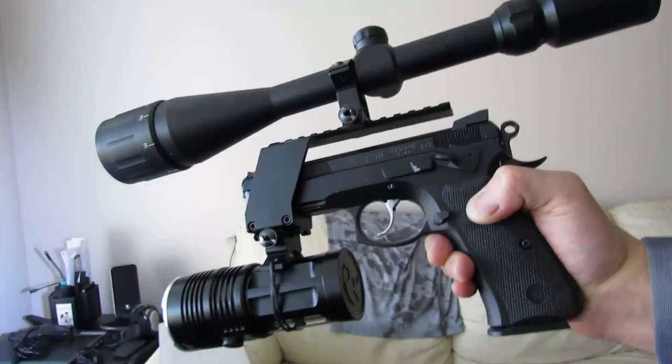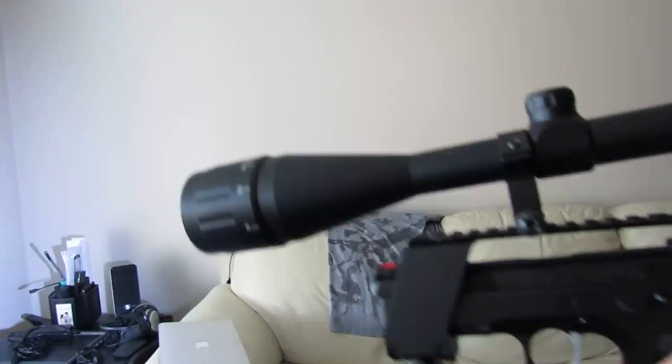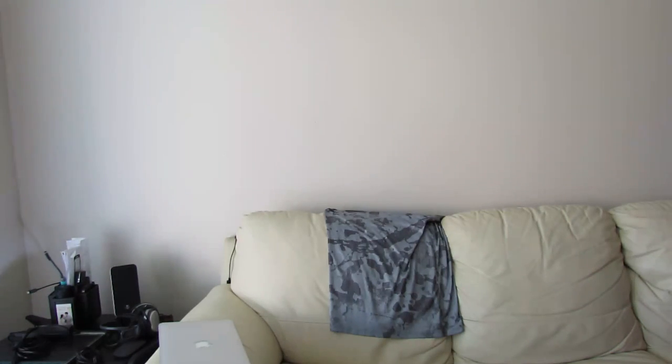CZ 75 Shadow tactical pistol — good for EDC and all that stuff. Thanks for watching, hope that helps.